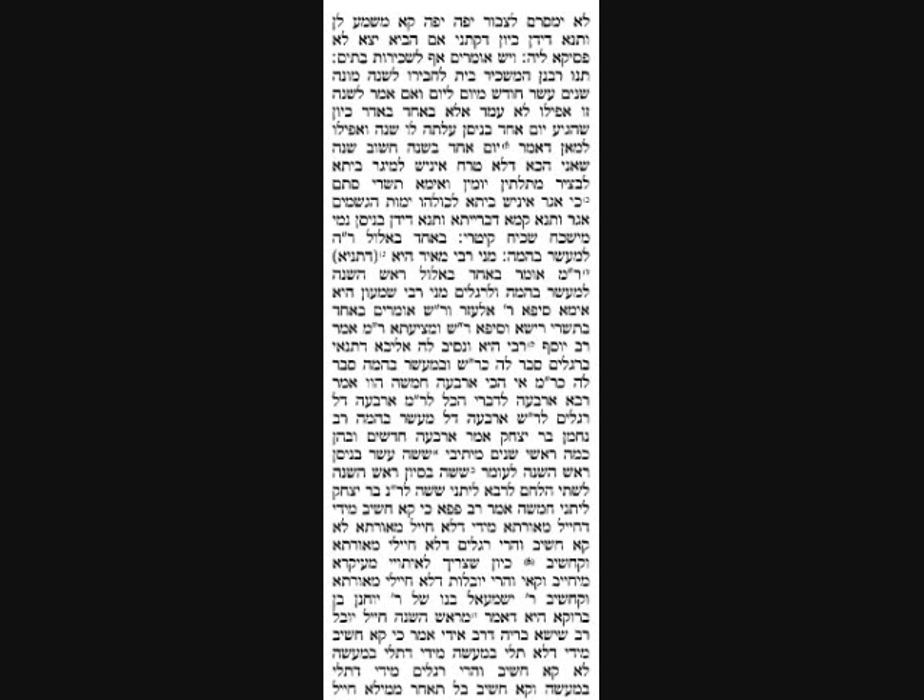The Gemara offers two answers. Rava says that Rebbe means there are five Rosh Hashanahs according to him, but he's listing the four that everybody else agrees to - showing that all opinions have at least four. Rav Nachman bar Yitzchak says there are four months that contain Rosh Hashanahs: Elul, Tishrei, Nisan, and Shvat. Within Nisan there are two Rosh Hashanahs, but we're counting months, not individual dates - so there are still only four months.